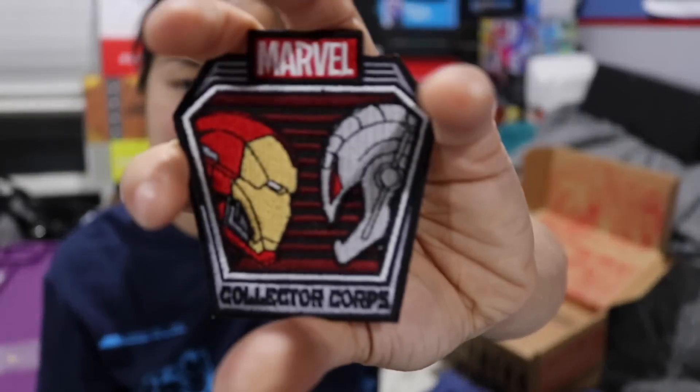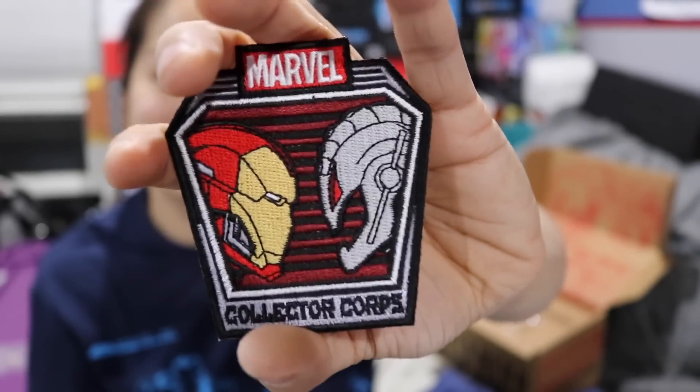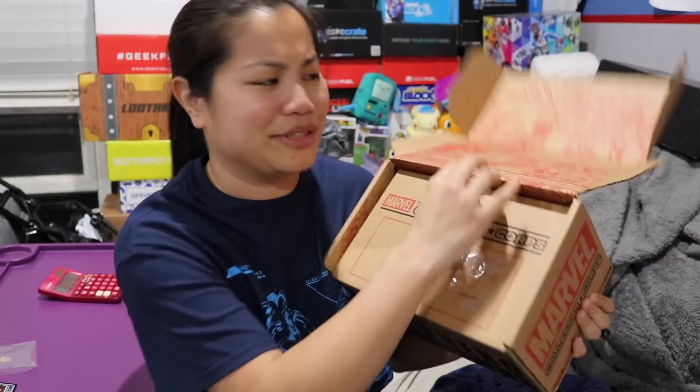We have a patch. This is of Iron Man and Ultron. So they call this Superhero Showdowns — they should have just called this the Versus box or something. That's not a good name. That was a terrible name.